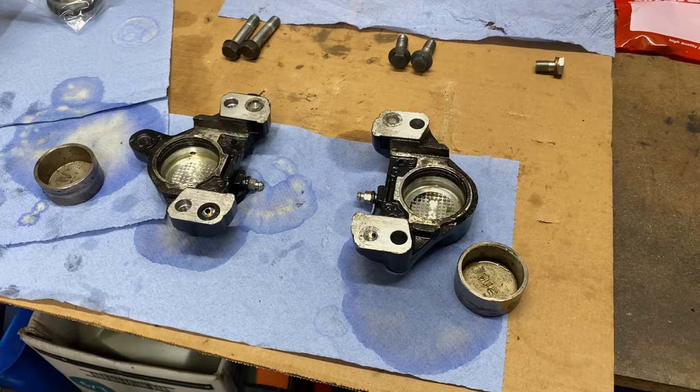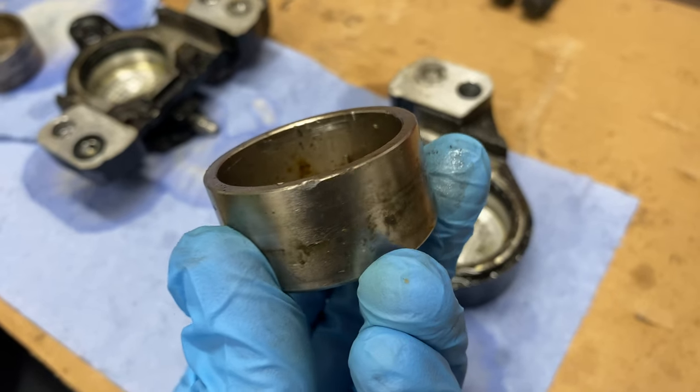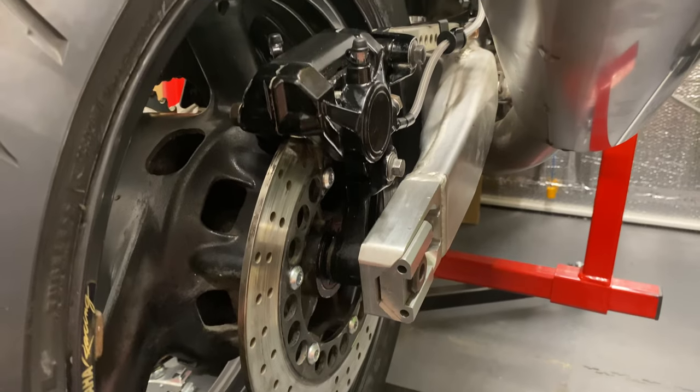I also noticed that the rear brake was binding, so I pulled the caliper apart and replaced the seals, cleaning out the built-up corrosion in the seal grooves.